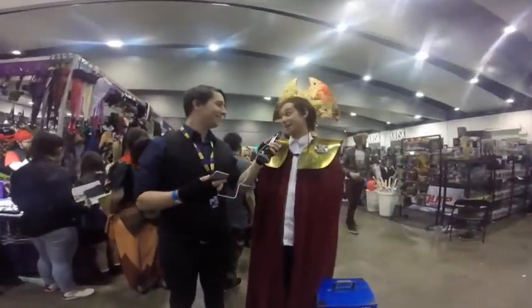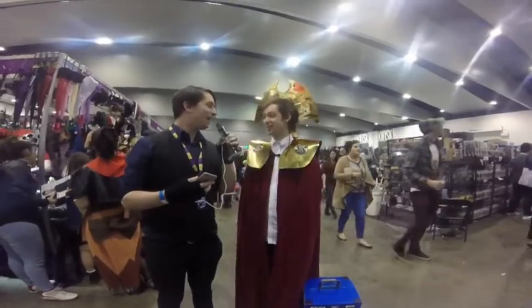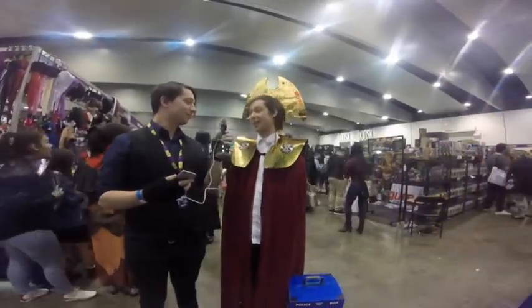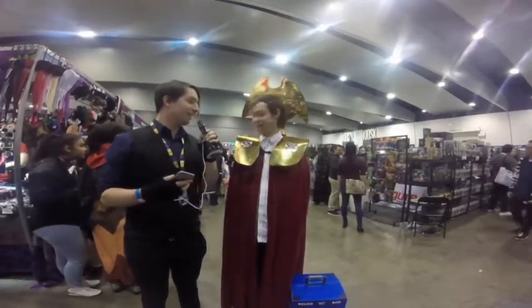And do you enjoy it? Yeah, definitely — love every second of it. What was the hardest one? Probably this one actually, making the headdress. Definitely the hardest bit. Yeah, it looks pretty impressive.